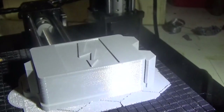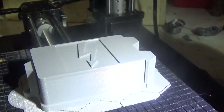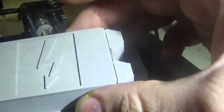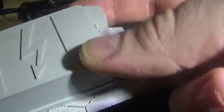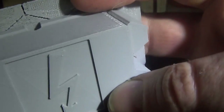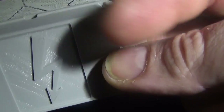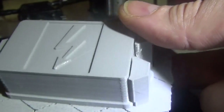There we go. Nearly seven hours later and we've got a junction box. It needs the support cutting out, but it's a nice looking print. I really like this filament that came from Audi when they had it, and I should have got a lot more of it because it's a nice filament.